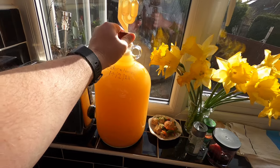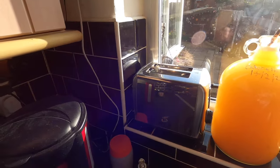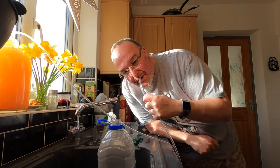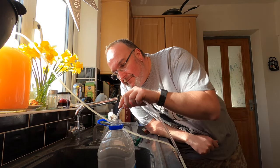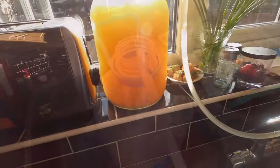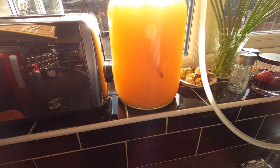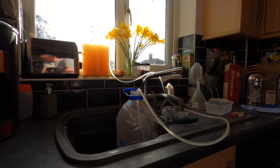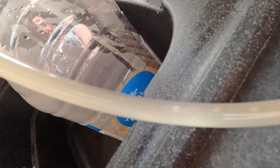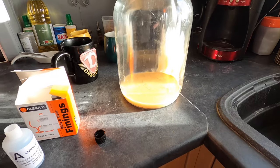Bung out, siphoning tube in, and now the thumb bit. I can see where my tube is inside the demijohn and as long as I keep it above the sediment level that's all good. That's now all in there just above the sediment level.